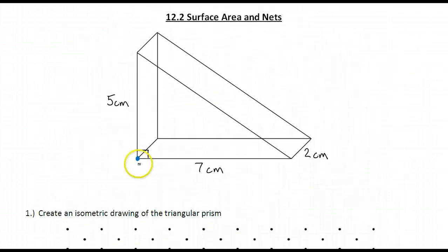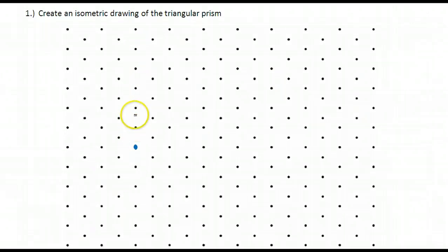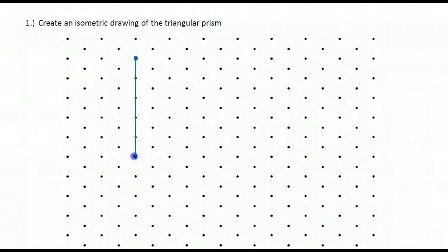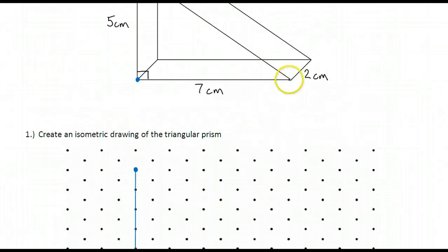From that point, I'm going to go up 5 to this point and connect those points together. Next, I'm going to go to the right 7. But when I go to the right on isometric dot paper, I'm not going to connect horizontally — I'm going to connect to the right and down 7. When I go to the right and down, I'm actually going right on isometric dot paper. And I'm going to connect those points together.